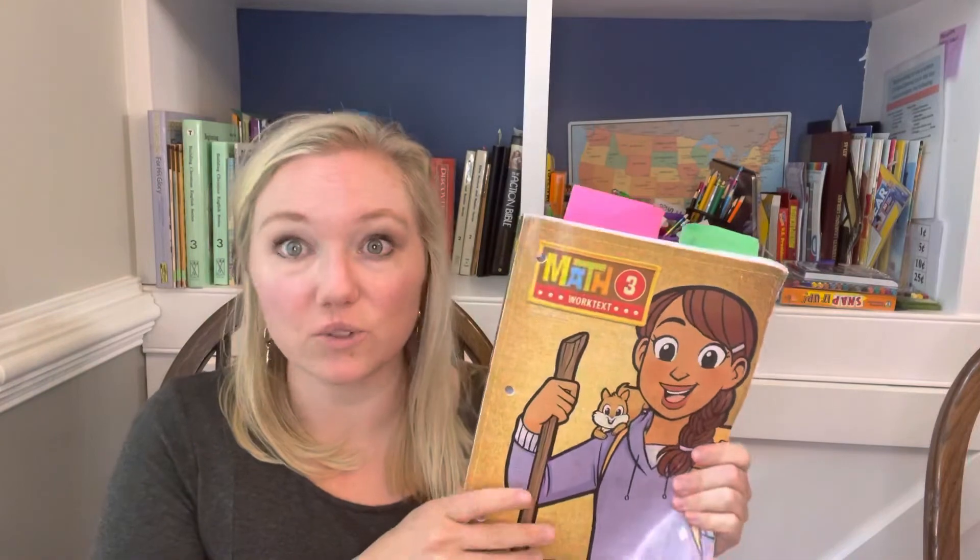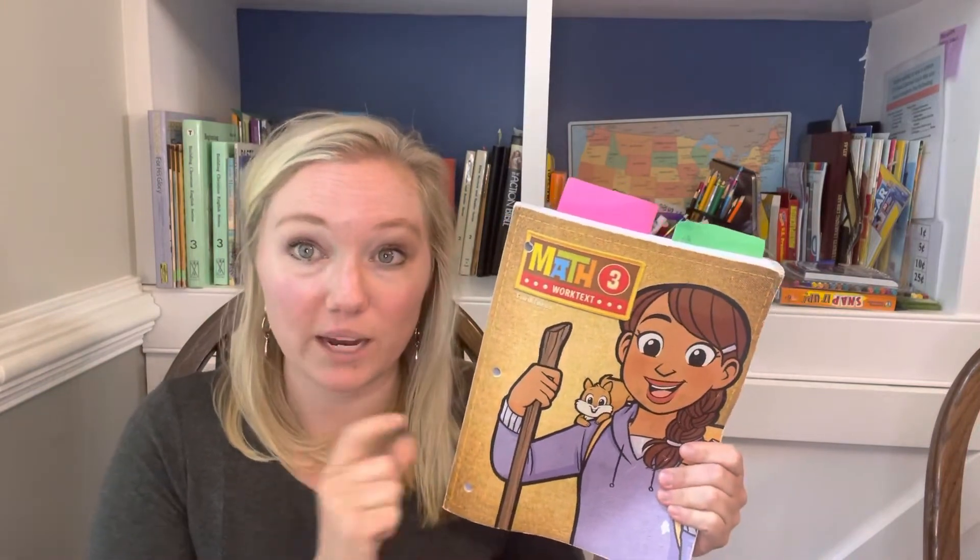Bob Jones does introduce concepts at an earlier age than other curriculum. For some people they don't like that, but for us it's been great — a good enough challenge but not too much. In the curriculum kit, which I've always bought because it's always ended up being cheaper, you do get a lot of things, though we haven't always used everything. You do get the teacher guide, but one caveat: as you get into the older guides, it sometimes requires materials that don't always come in the kit — they come in a separate teacher kit that you need to pay extra for, which I don't always do.